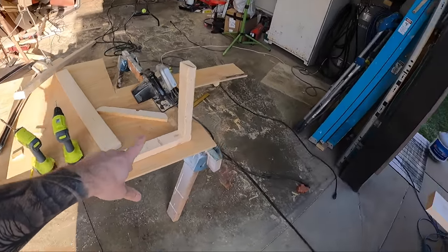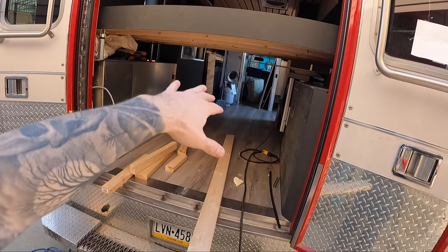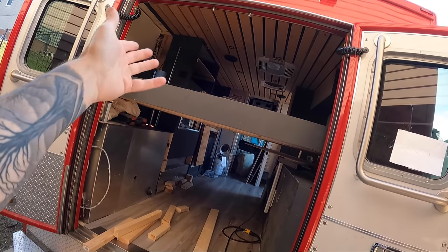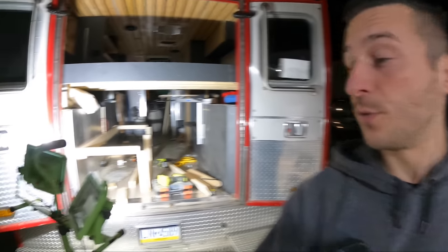I've begun to build the frame for a bench that's going to go the whole way along right there, basically all the way up to the kitchen. It will slide out to make another bed so I can sleep up there and guests can sleep there too. Just went to Home Depot and picked up the rest of the wood needed to finish the slide-out bench-bed combo. I'm pretty tired, my back hurts, I'm exhausted, but I'm going to finish this bed if it's the last thing I do today.